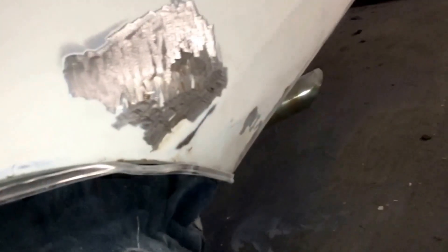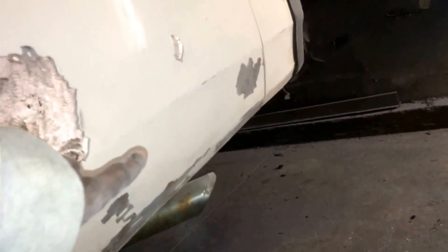Also, right here, there was some rust going along right here and some rust going along down there. But as you can see, I got it ground out. I'm going to put the fiberglass on there — no bondo fiberglass, just bondo will bubble up over time. I learned that the hard way.